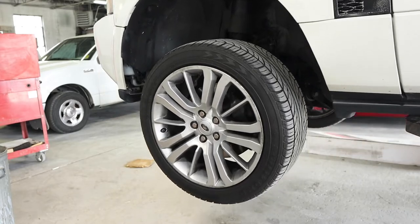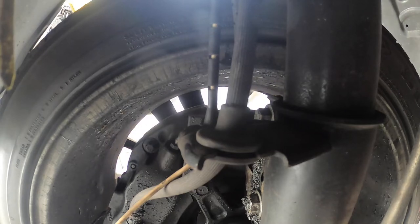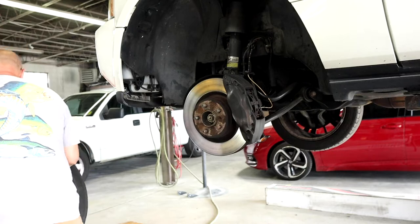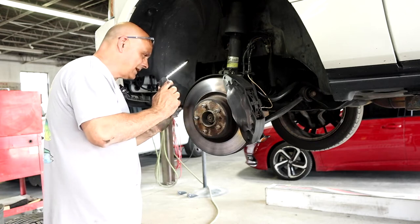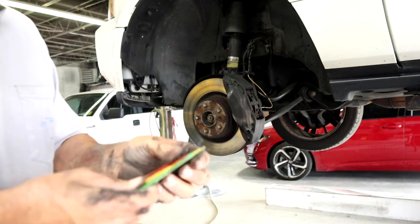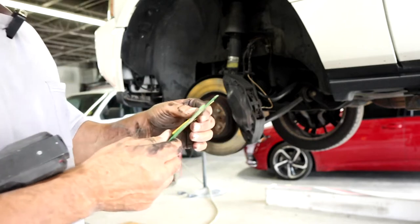Let's take a look at this. Just had a quick glance — the brakes look pretty good. Let me get my gauge. These are pretty cool; if you don't have a set, you should get a set. Easy way to check your brakes. I'll put a link in the description where you can get some.